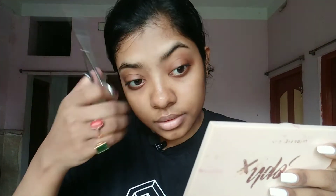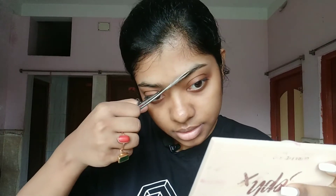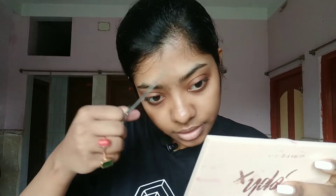Now I have already given the shape that I want. I would take a scissor and cut the extras — like here, see the hair is longer, so I'll just cut it. Be very careful while doing your eyebrows at home because it is very easy to just mess them up.